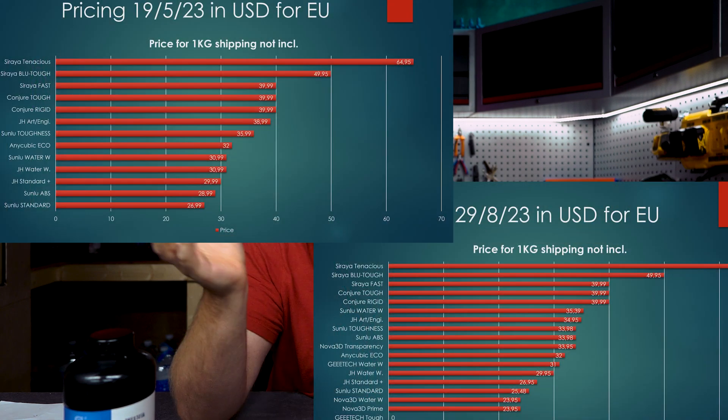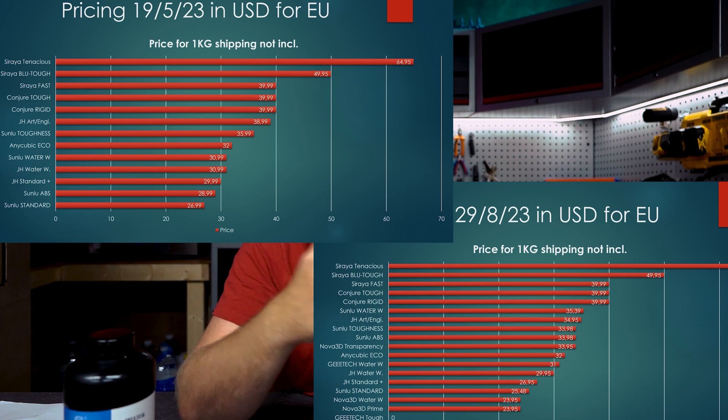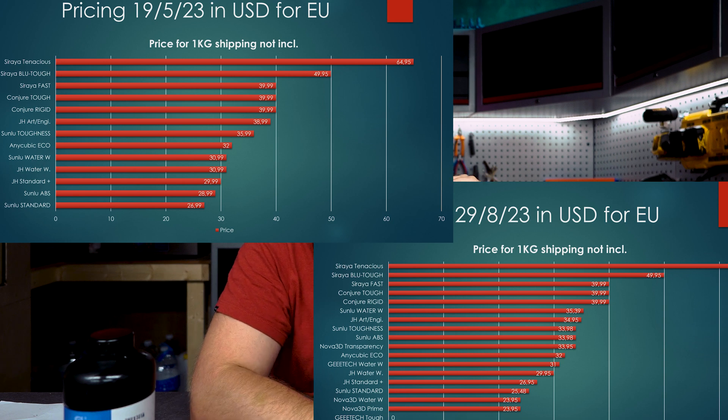Now let's talk about pricing — a lot of things have changed. Almost every brand in the Resin Testing Gauntlet dropped their prices, except for Siriatek and Sunlu. Siriatek stayed about the same, but the Sunlu resins all got more expensive, which is really weird. They bumped up prices of all their Sunlu resins, but at the same time give you a 90% discount on every resin. It looks like they are inflating the base price to give you a fake sale that is almost permanent. Why not just give the correct price? This is completely BS marketing.